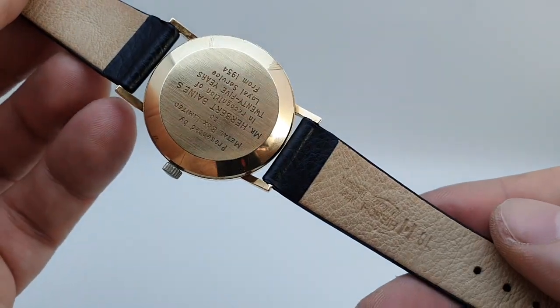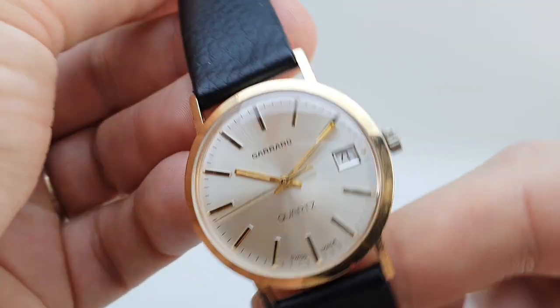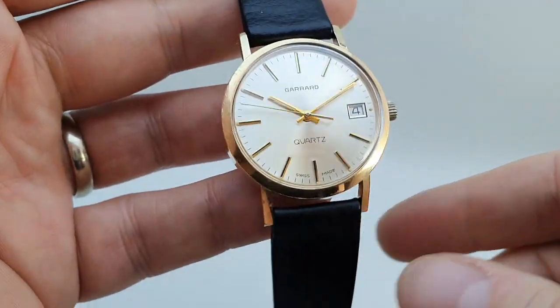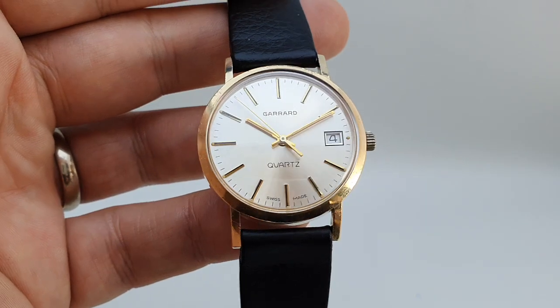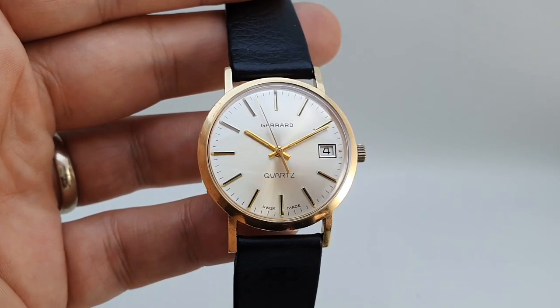There's a new hearse strap on here that's just got a few marks from where it's been stored, but it's a nice piece. We do like it when there's history written on the back of the watch — it adds something to the character. And if you want a watch without character, well, there are dozens of new ones like that.